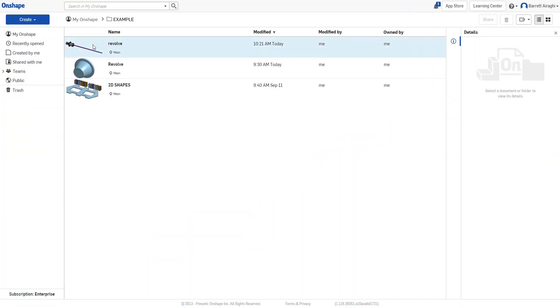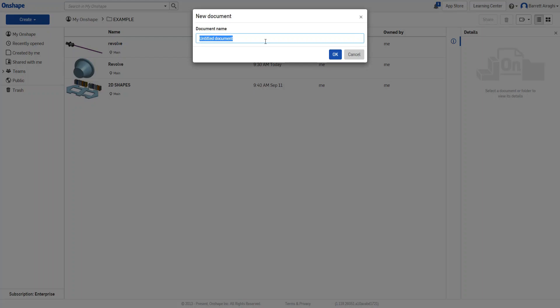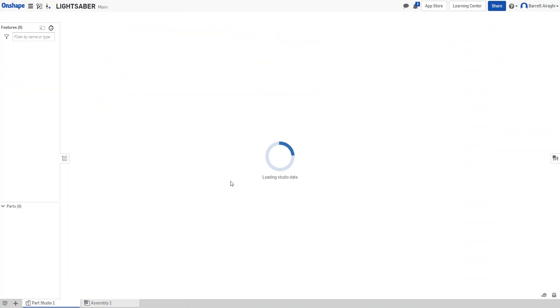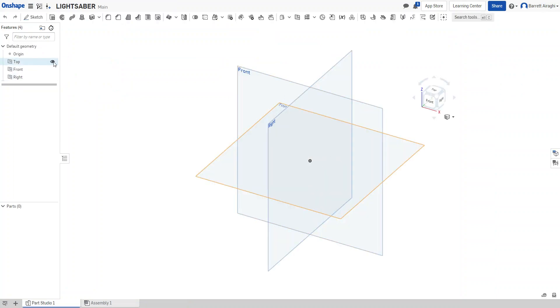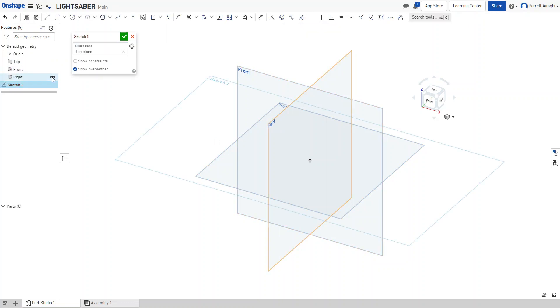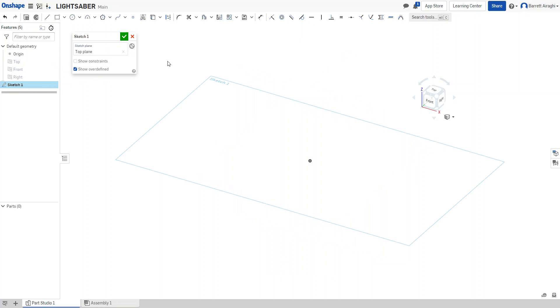Let me go back to my dashboard. Here's the one I just made — I called it 'revolve.' I'm going to start a new one. Let's call it 'lightsaber' — I'm not sure if that's one word — and I'll start a sketch and turn off my planes.